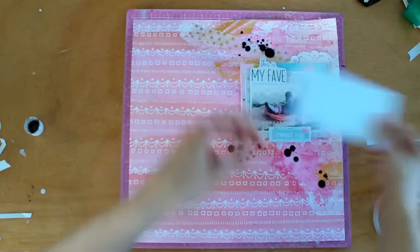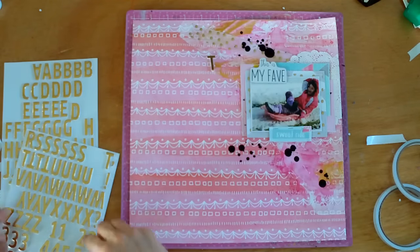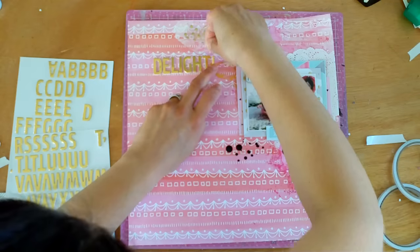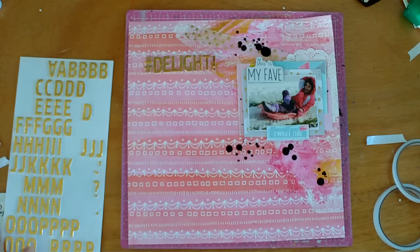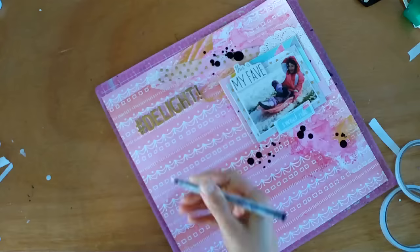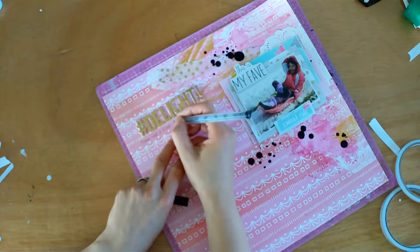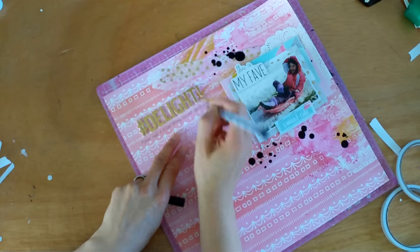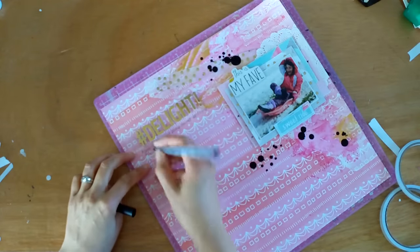Now it's just a case of doing the title and my journaling. I wanted to call it 'Delight', because that really is the look on her face — it's just utter sheer delight. I'm using these beautiful Dear Lizzie Gold stickers. They don't photograph that great and you can't really see the metallic of them, but in person they're absolutely beautiful. I'm just adding my journaling in, and then all I do is come in with some sequins from the Crate Paper Wonder sequins and enamel dots, and that's the layout done.